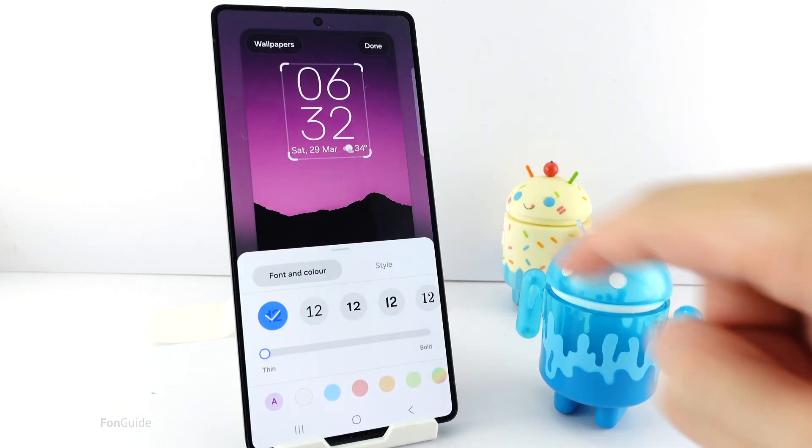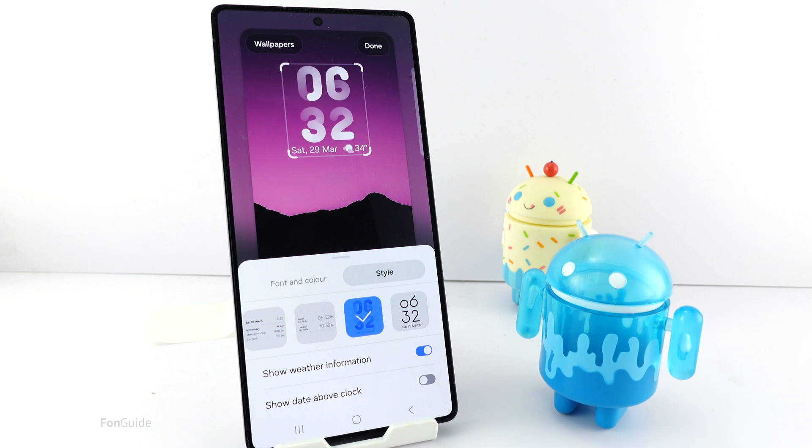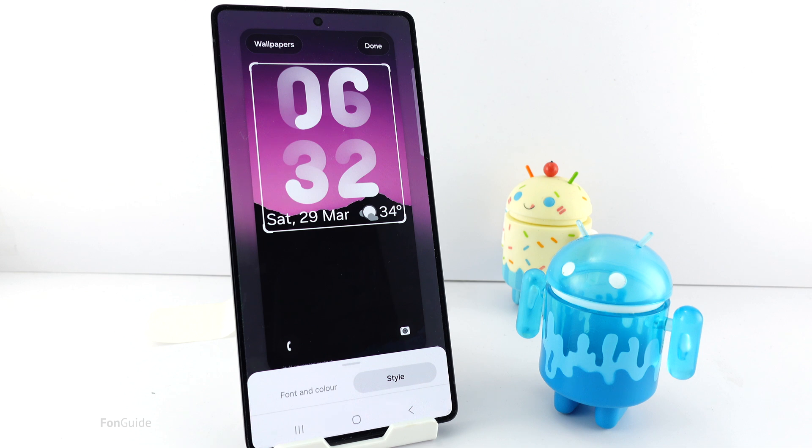Going back to the lock screen settings, I will first pick a clock style with a thicker font for better visibility. Next, let's try dragging the bottom right corner — I can adjust the clock to make it bigger this time.